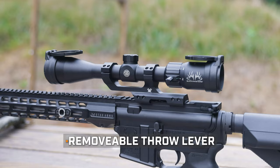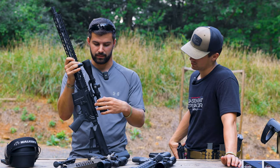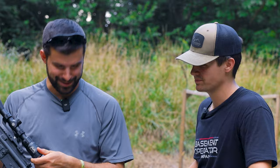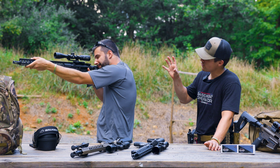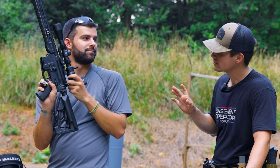It does have a throw lever, which is handy. The focusing is in the back — pretty standard eye relief. For the money, it's a good scope. Cannot go wrong.